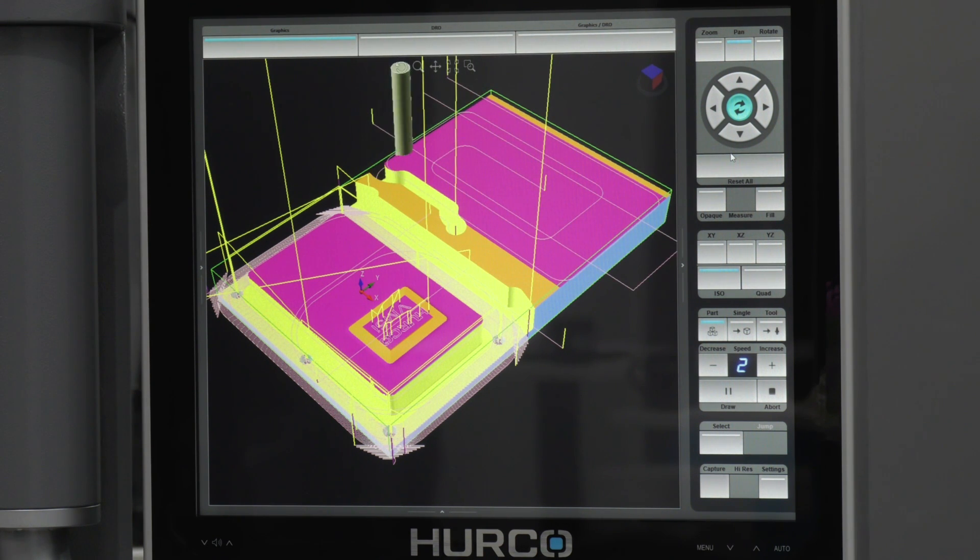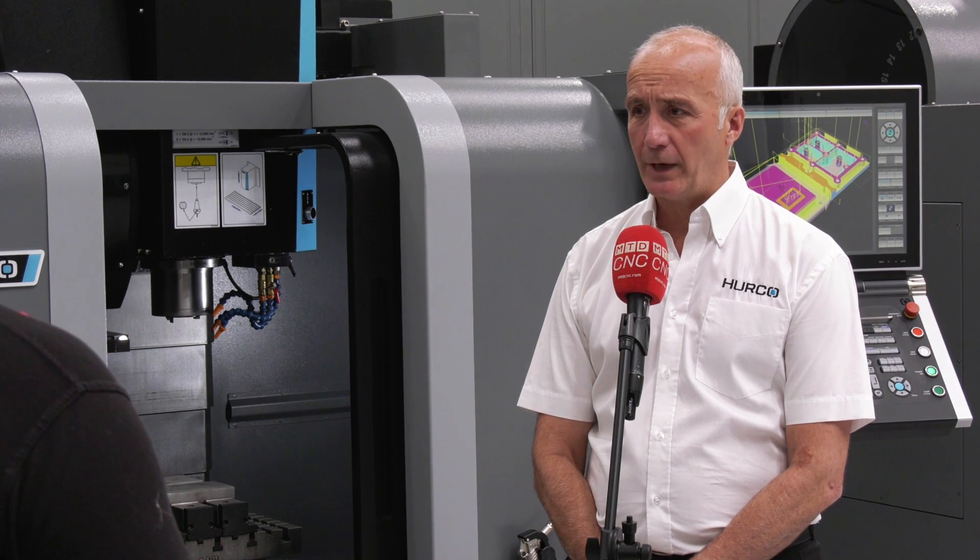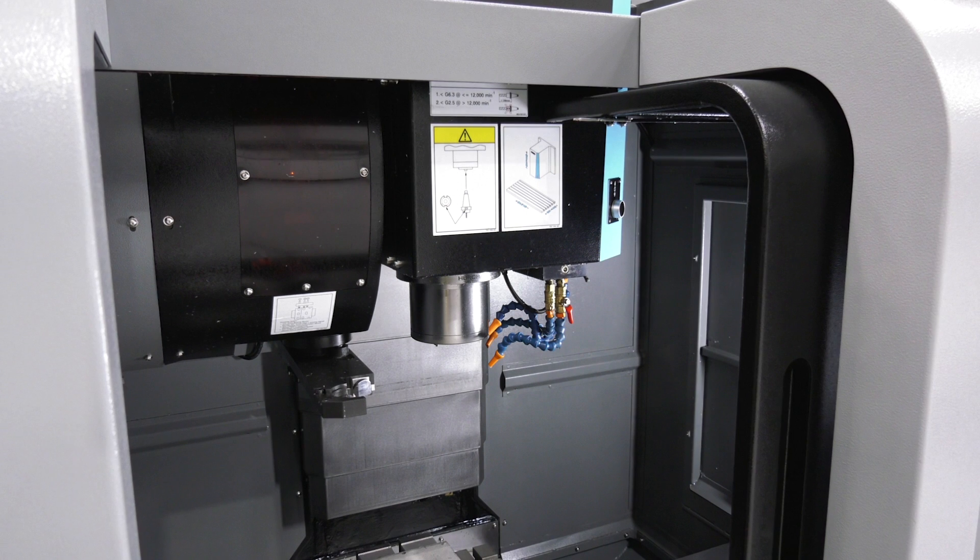When you talk about the VM range, how many — when you look at the VM10 and the VM5 — how many of these were you selling a year? The VM range, which comprises four different machines, we're looking at possibly in the UK well over a hundred a year, just in the UK alone — some years 150.